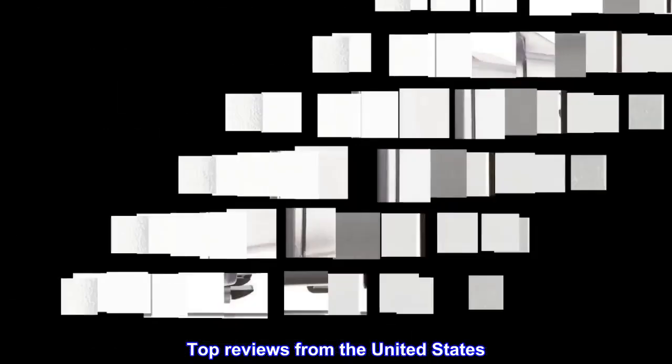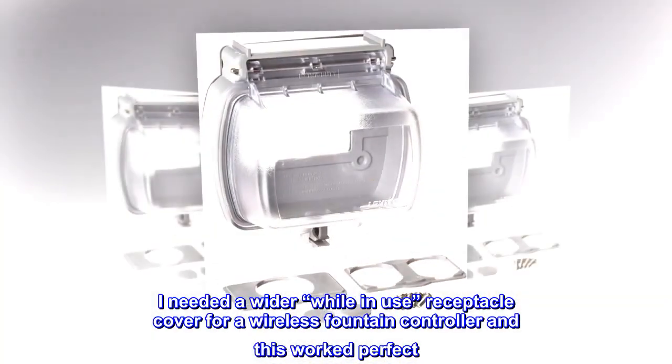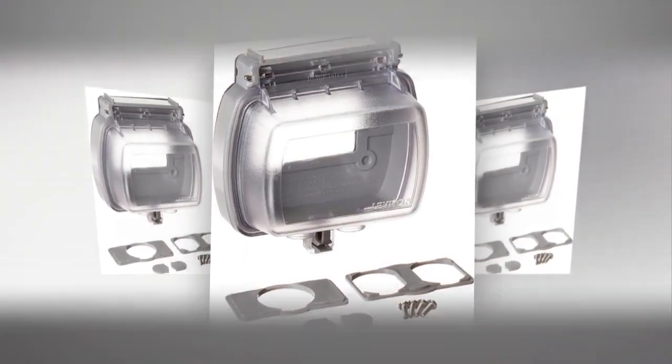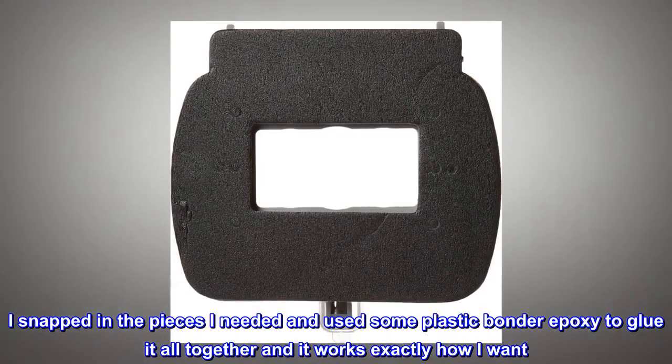Top reviews from the United States: It's the build-a-bear of receptacle covers. I needed a wider while-in-use receptacle cover for a wireless fountain controller and this worked perfect. I snapped in the pieces I needed and used some plastic bonder epoxy to glue it all together and it works exactly how I want.